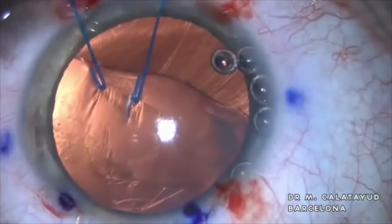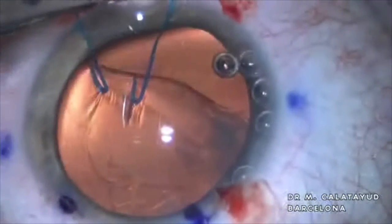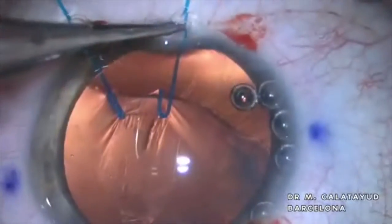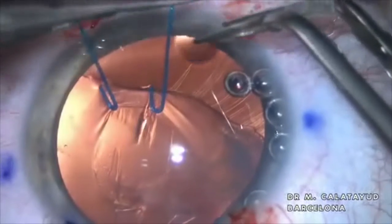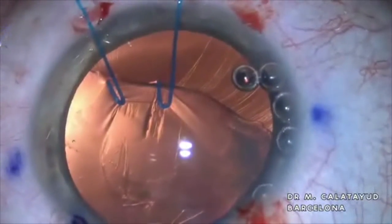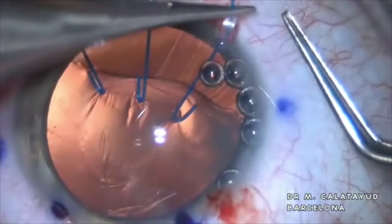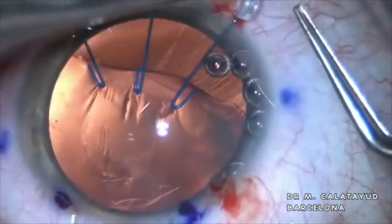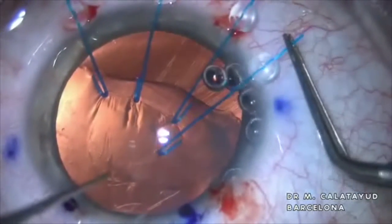It is recommended two iris hooks to cover 90 degrees of subluxation of the crystalline, so in this case we are using four iris hooks and we must be very careful not to tighten the silicone knot too much. These devices are not designed to hold the capsule because it could break if it is too stretched and complicate our surgery.